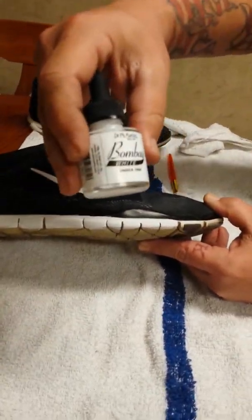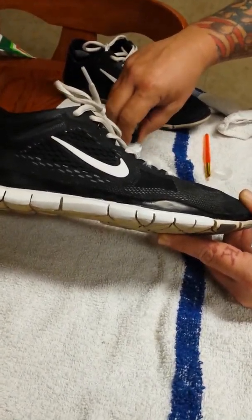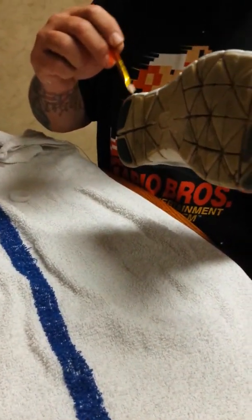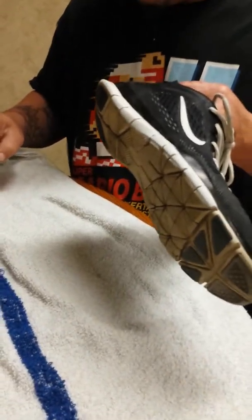One more time — it's Dr. P.H. Martin's Indian Ink Bombay White. They've got all kinds of different colors. Hobby Lobby is where I got this one, and they've got it at Michaels too. Go check it out if you've got a Hobby Lobby or a Michaels near you. Hit the like button, leave a comment, let me know what you think. Trust me, this stuff's the bomb. Peace.